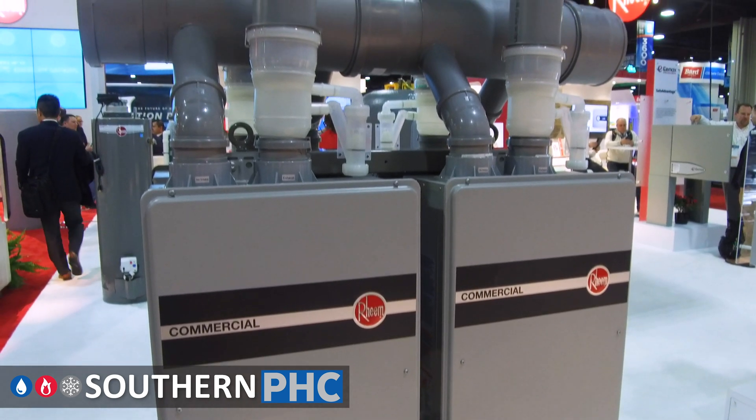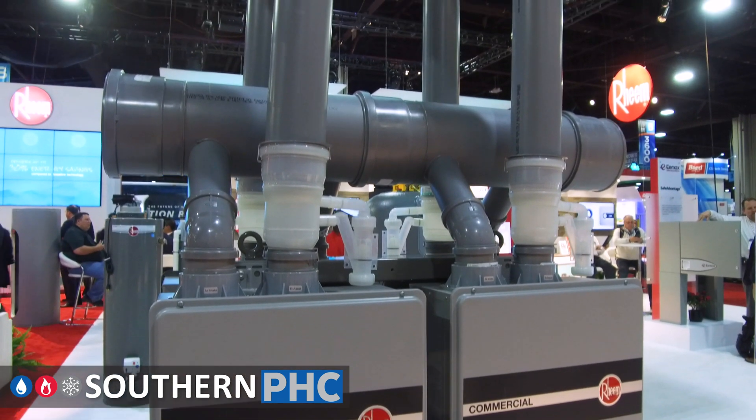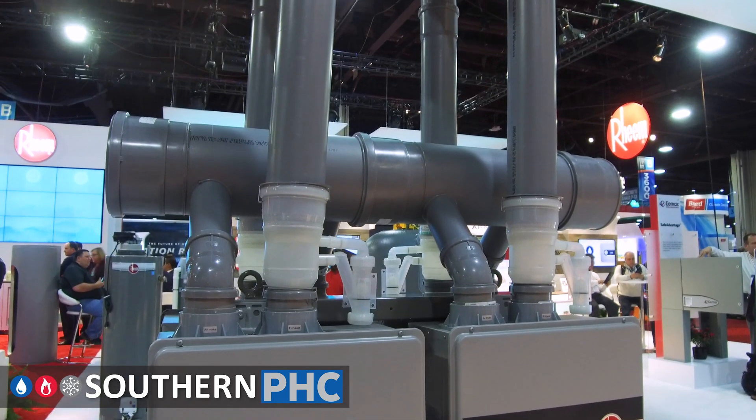This product also has a built-in condensate neutralizer, which is very important because the condensation is acidic, so it has to be neutralized prior to going into the drain system. It also has water safety features built in that help save the owner approximately 1,100 gallons of water per year.